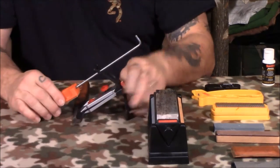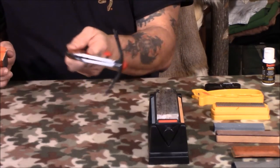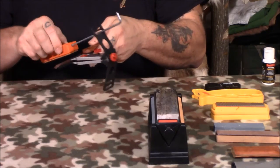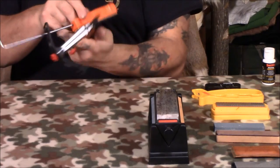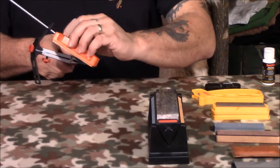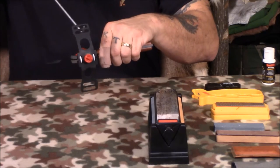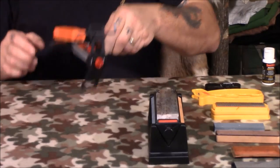This is one of Smith's sharpeners. See how it holds the blade — you run this through and it keeps you at the same angle on whichever side of the blade you're working on, so your angle stays consistent. This sharpener comes with diamond stones for use on harder steel.